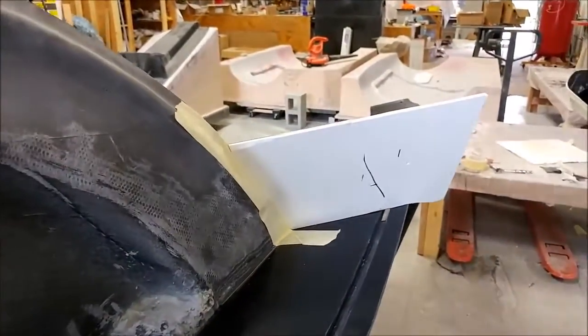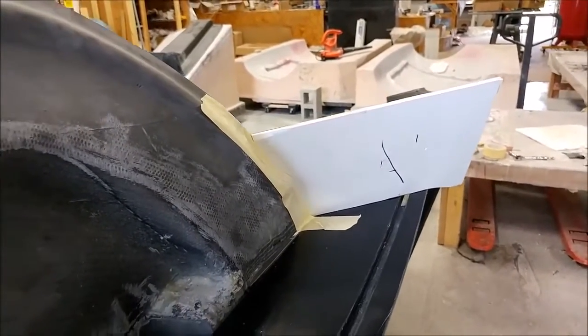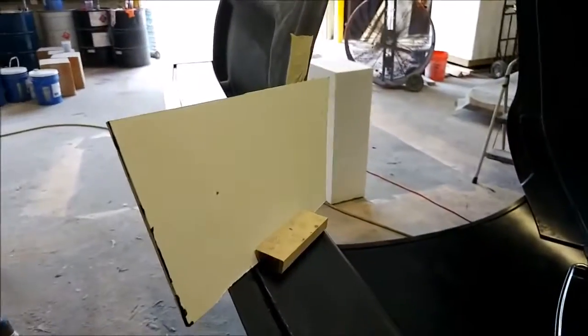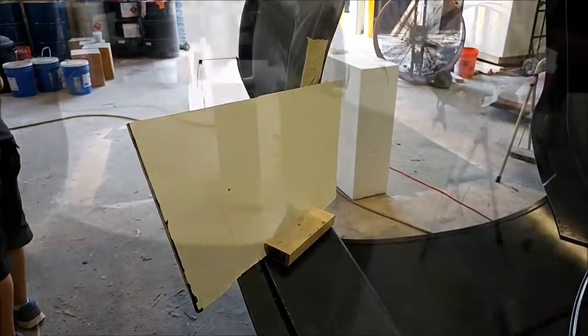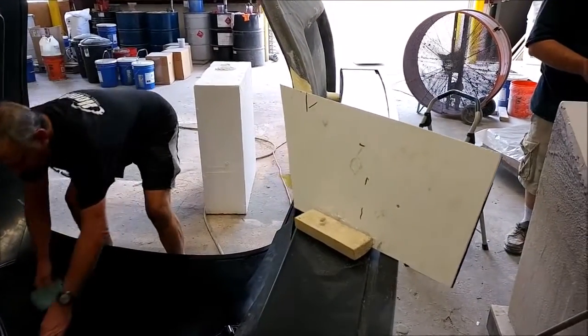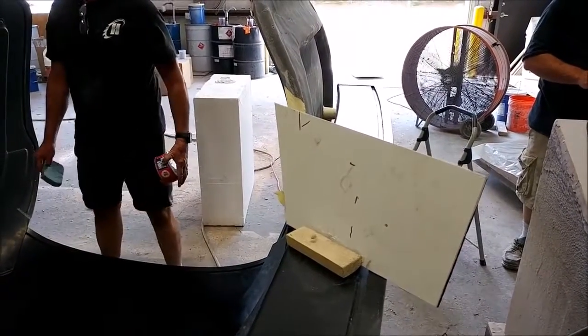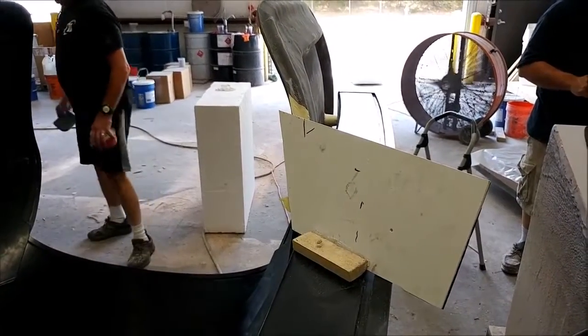Back on the roof mold — here we are setting up to create the transitions between the door inserts and the actual mold itself. We're putting a board there that we can lay up against, and there's one on the other side temporarily glued into place so it won't move while the layup is being done.